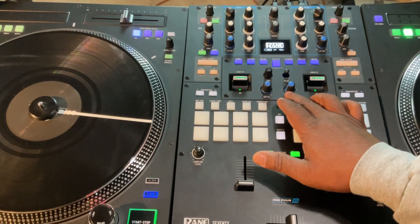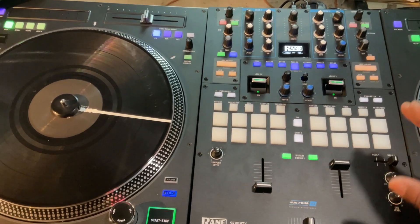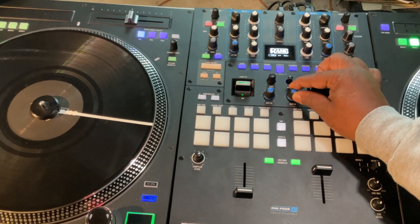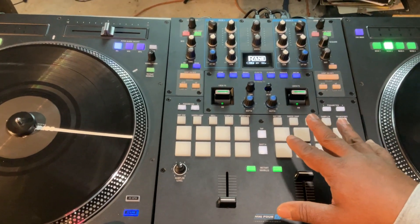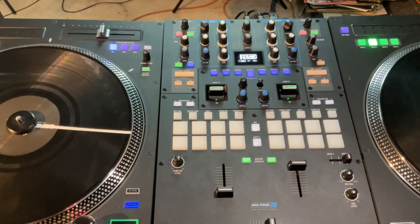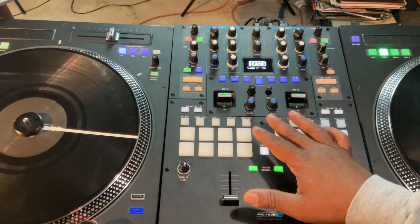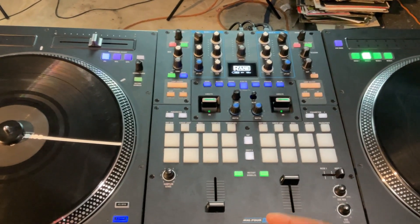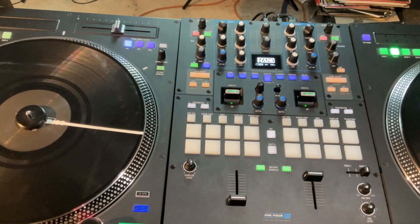You have independent knobs for each channel when it comes to the depth of your effects — that makes a big difference. I think that's a big thing for me with this mixer overall: each deck is really independent. You have a separate control for your effects depth, separate load knobs for library navigation, and independent pad mode. So I can put one deck's pads into hot cues while the other is in loop roll or sampler. With all other mixers and controllers I've dealt with, when you change from sampler to roll all the pads do it on both decks, which can be limiting. Having independent controls per deck is something I'm really loving.